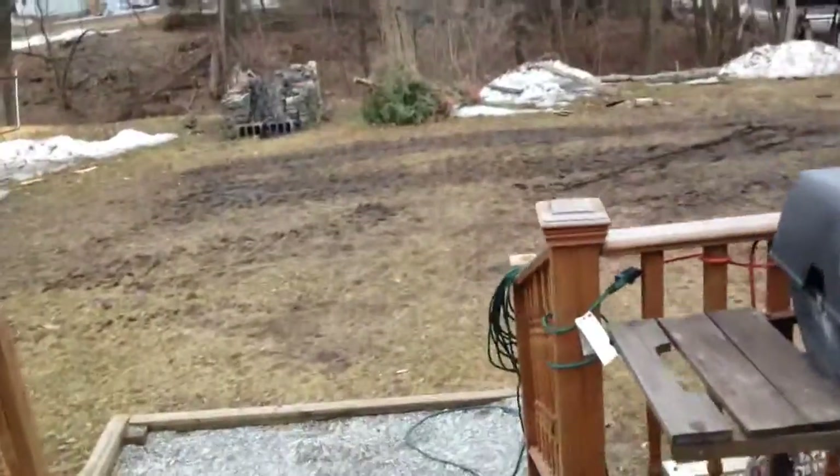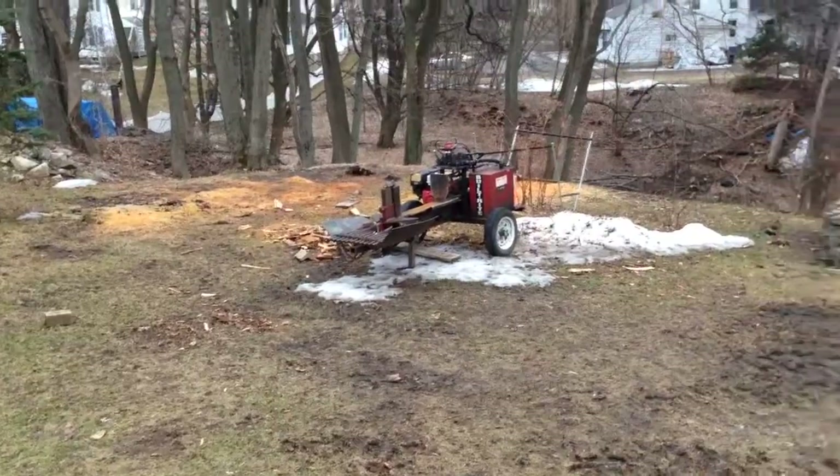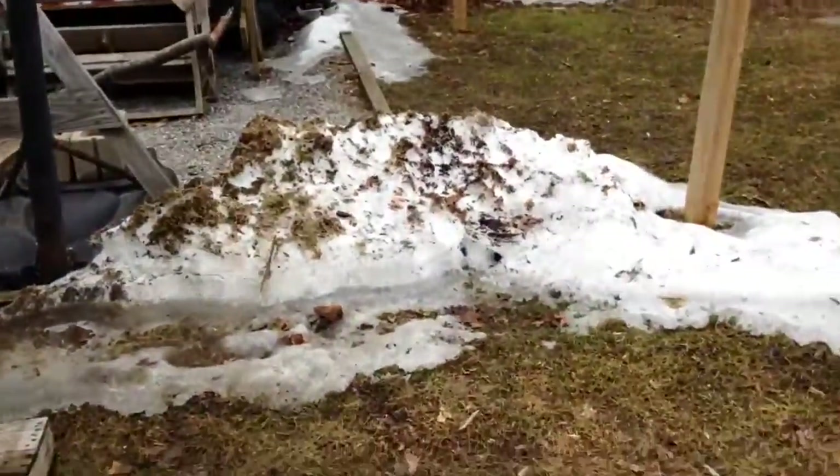Look at the mess. Got a while yet before we do any spring cleaning here. Once all the snow's gone it doesn't take long to dry up enough to do some clean up.